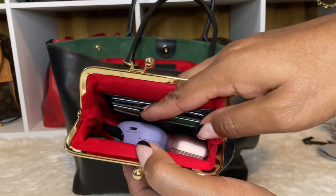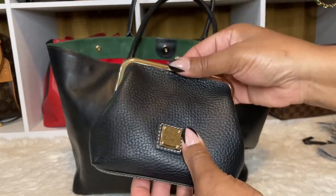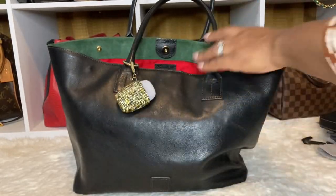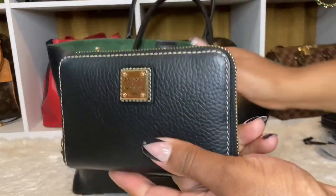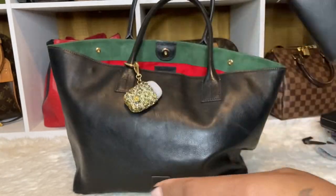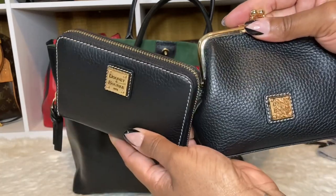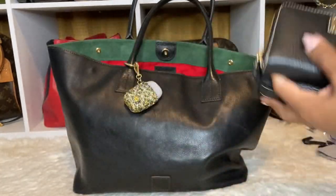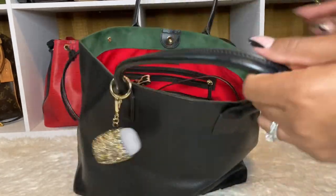I have my earbuds, both of them, and then my Costco card and Sam's Club card in here. I have my wallet — I'm not going to open it up because it has all my information. I have the same accessories. The Pebble leather is really cute with the white stitching all around, and they both have the Dooney & Burke plate.